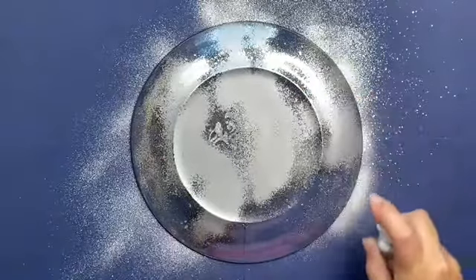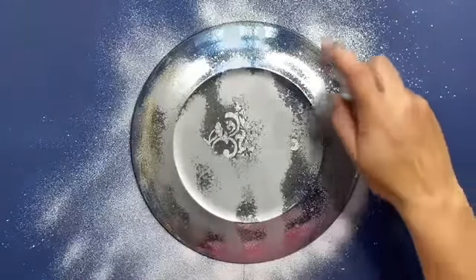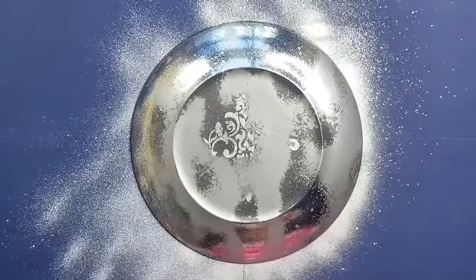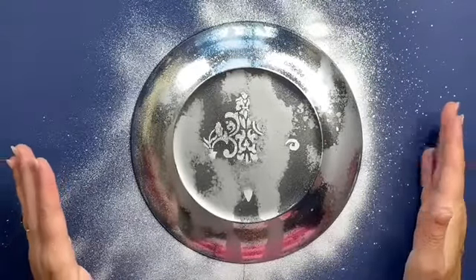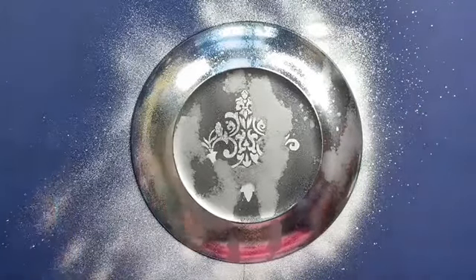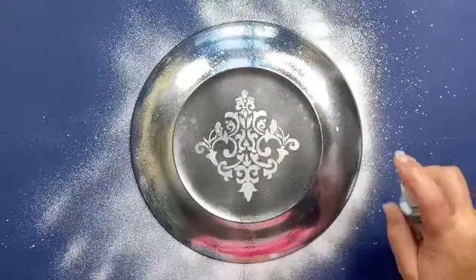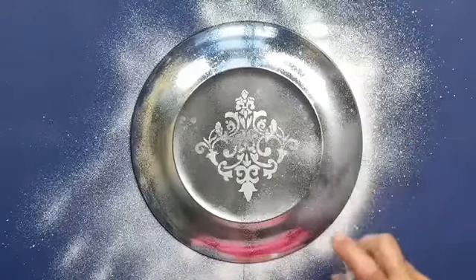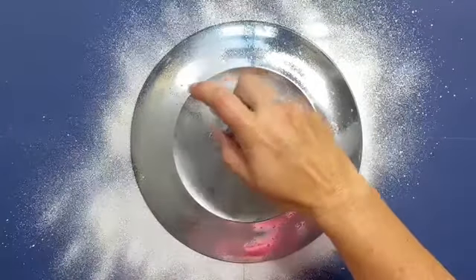We're just going to cover it over — that is just our first coat, which will give us a beautiful mirrored effect. Leave that to dry for a minute before we pop on our second coat. I'm just adding the second coat now of the mirror spray, pumping that on until we have our area covered.